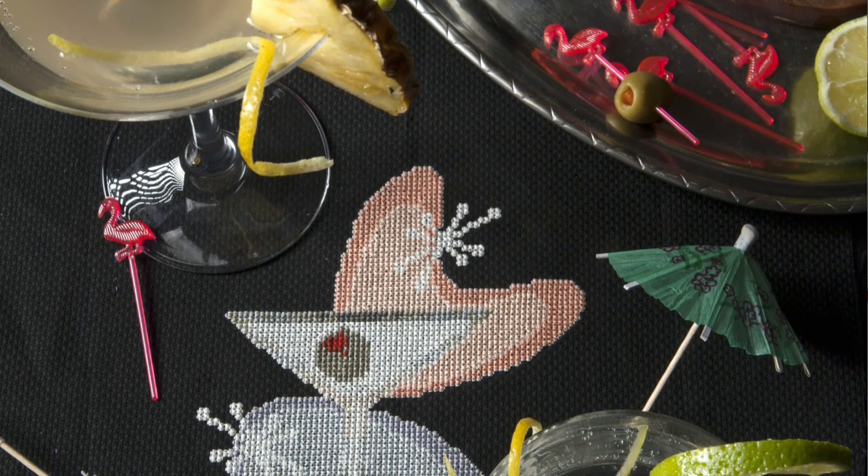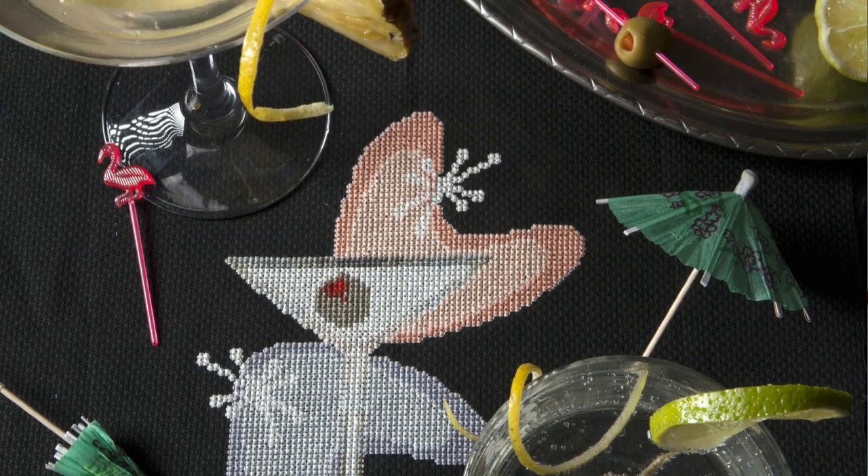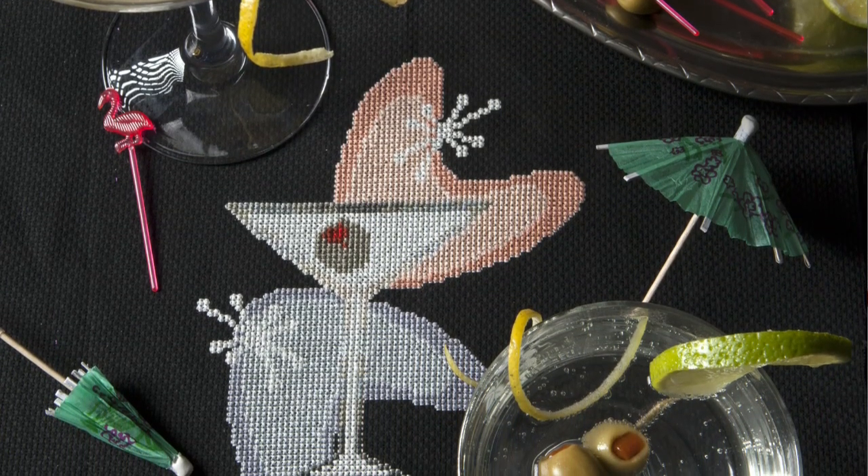Throughout the book we've got fantastic photography by my good friend Stacey Grant. She does all the photography and art direction for X-Stitch magazine as well. The photographs are fantastic — it makes it clear to see what we're trying to teach you. She's just a great stylist and the pictures look so good. Come for the pictures, stay for the words.